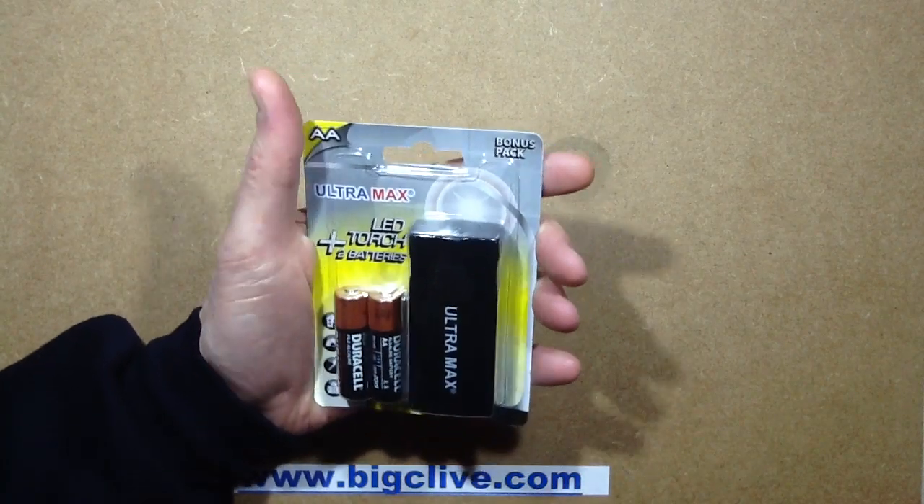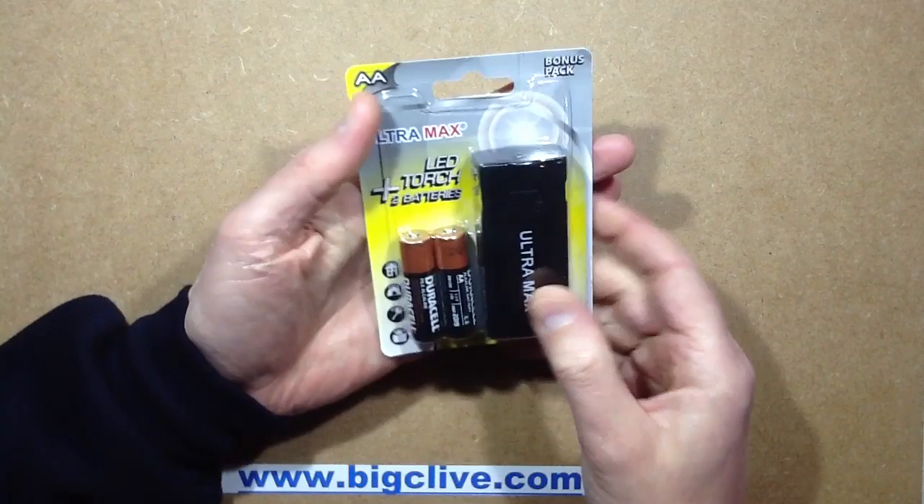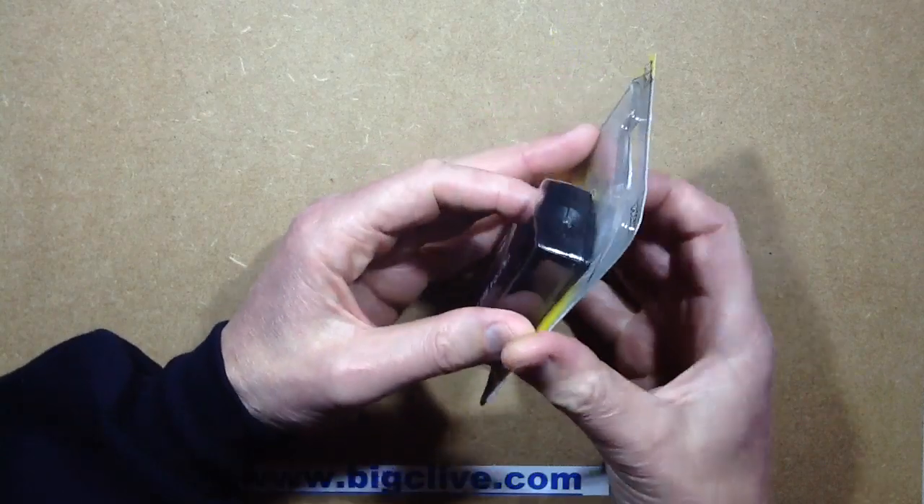I made my weekly visit to Poundland today, and one of the things I bought was this LED torch with a couple of Duracell batteries supplied. I thought, let's buy one and just see what the construction's like.